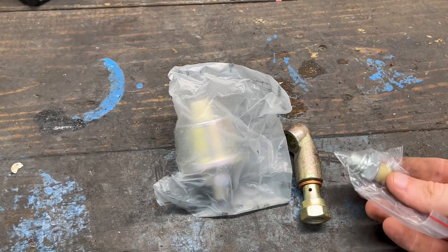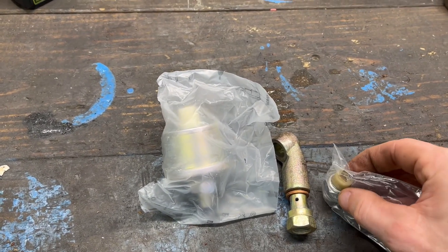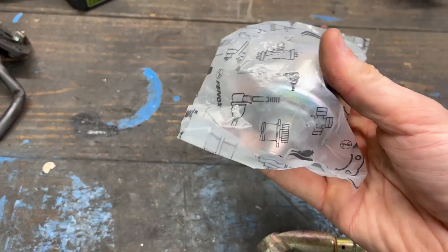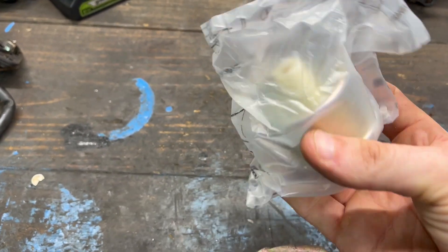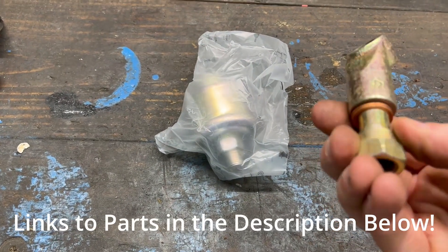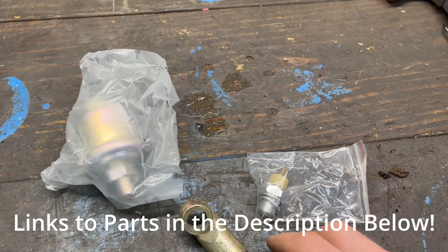So these are the pieces we're going to need. We've got a new part here for our warning light, the adapter that actually plugs in where the oil pressure reader is. It's got the little plug on top as well. All brand new steel parts, new pieces, nice new copper washers, all this good stuff.